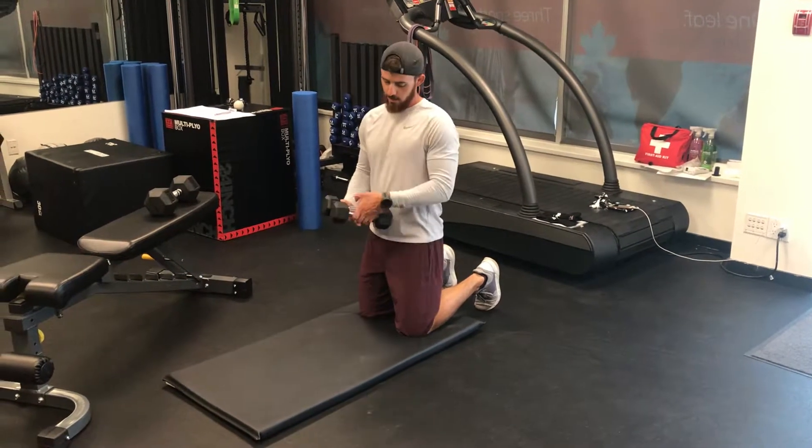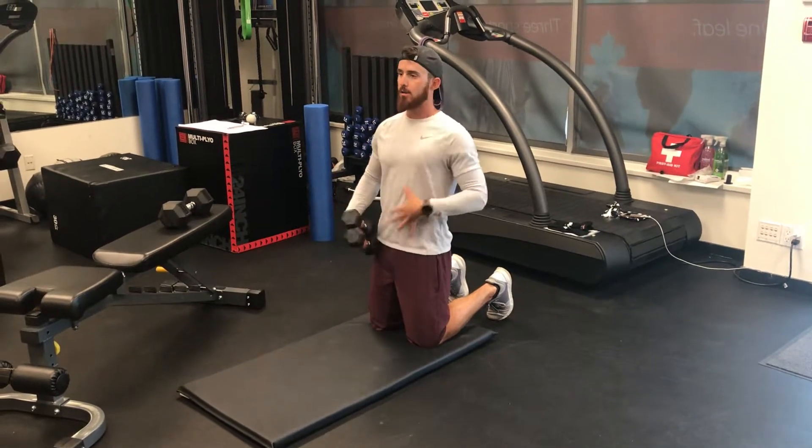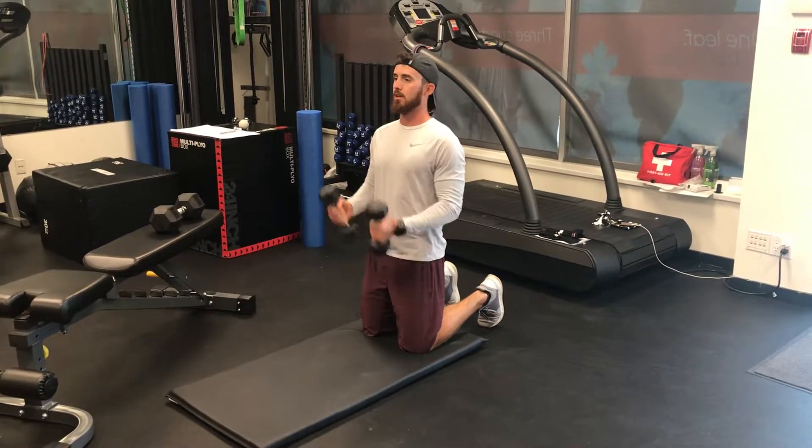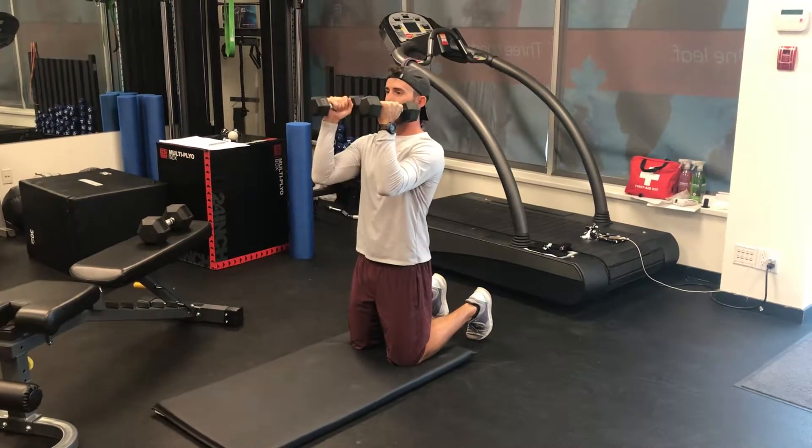Tall kneeling retract and press. In the tall kneeling position, it's really important that hips are forward and the ribs are down — really active through the trunk. Hold a couple of light weights just in front with the triceps at 90 degrees, parallel to the ground.